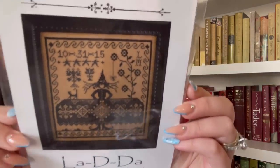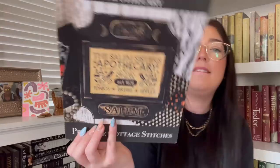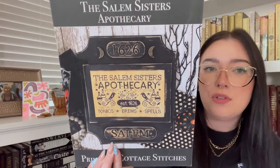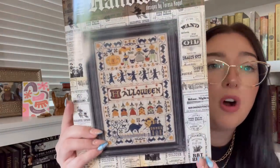I purchased Witch by Lala D, which I got at Keepsakes. I also placed an order from Hallstance Creates right before I left for StitchCon — I'll talk about that in a minute. I got Salem Sisters Apothecary, which I fully kitted at StitchCon. I'll show you the flosses and stuff when I get to it. I also got Hello Halloween by Teresa Kogut, which is a book.